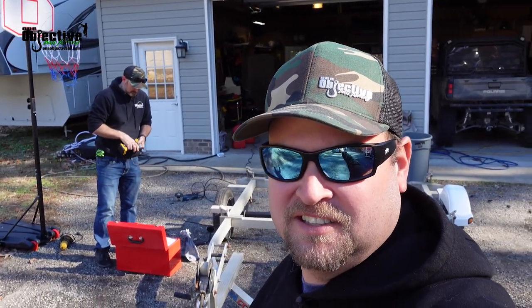Hey guys, Josh Carter here. One objective for today's video — we're going to be working on our new tandem kayak trailer.